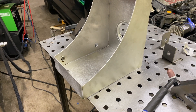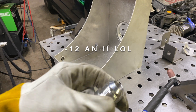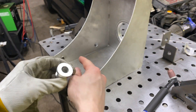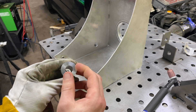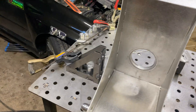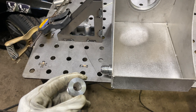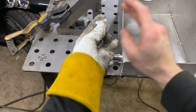I'm throwing the fittings in now that I got the box all tacked up. I got some dash-10 AN fittings here and basically I'm just going to weld them from the inside, as you guys can see on the time-lapse. I'm going to tack them up from the inside — that's my quick little way of doing it, nothing special really.